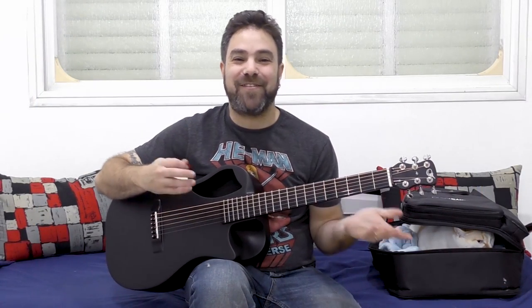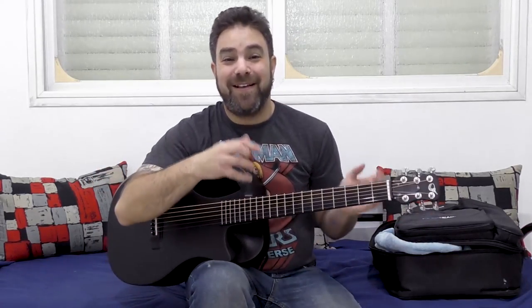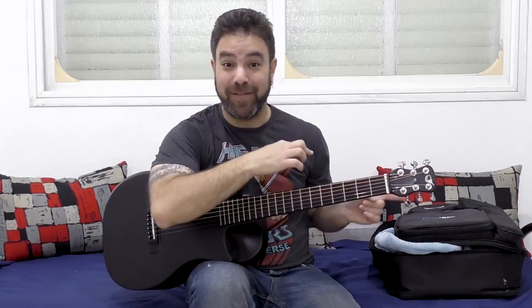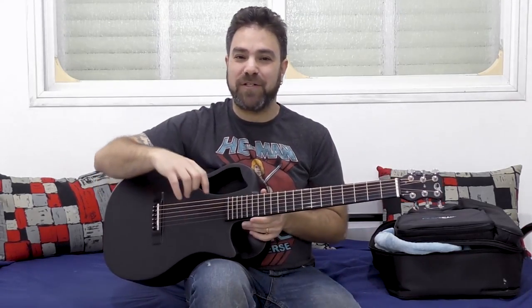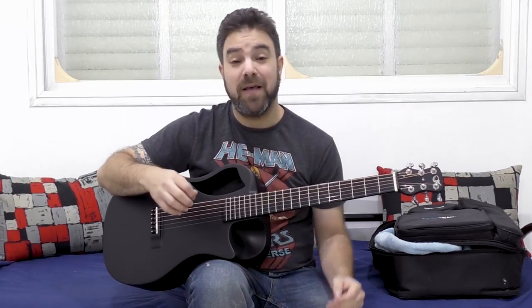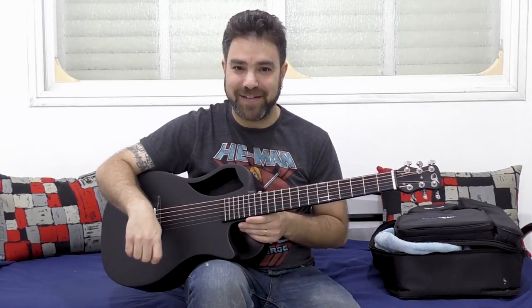Hey there Lickin' Riffers, welcome back to yet another awesome guitar lesson here on Lickin' Riff. Cats out of the bag now — we worked all day on this. In this video I'm gonna show you how to translate electric guitar riffs into acoustic rhythm guitar.